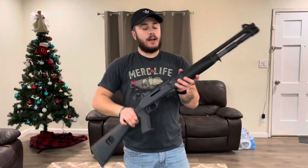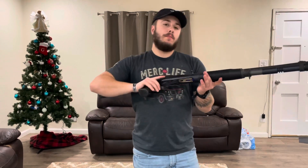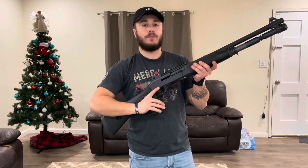Hopefully we can get some range time in with this gun coming up soon — maybe some range time with the AR-15, Glock 21, and a couple other guns coming up on the channel. Just want to thank you guys — go ahead and like and subscribe and stay tuned for more.